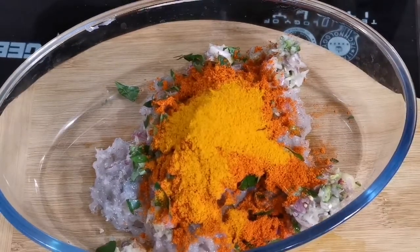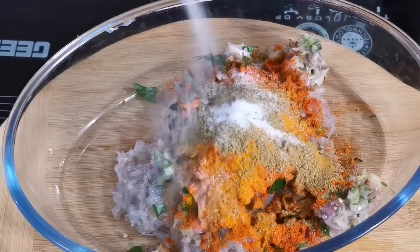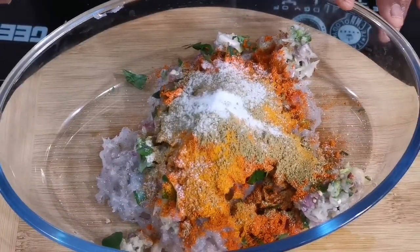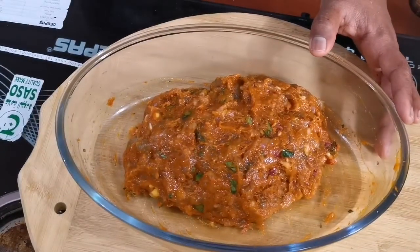Add a spoon to a bowl. Let it burn a spoon and wash the eggs with a spoon. Then put the egg into the pot.